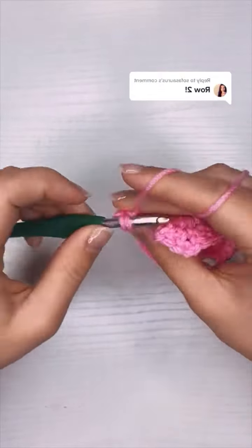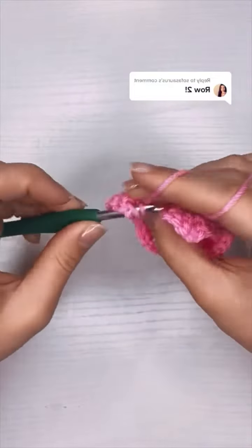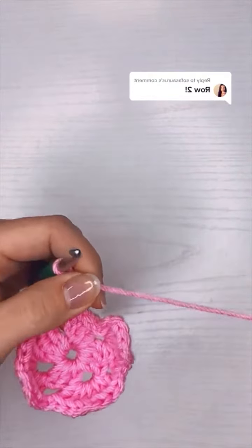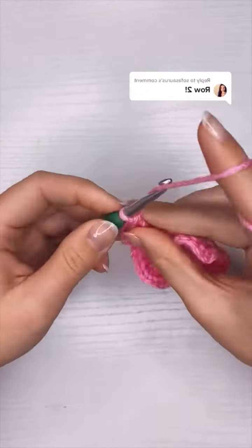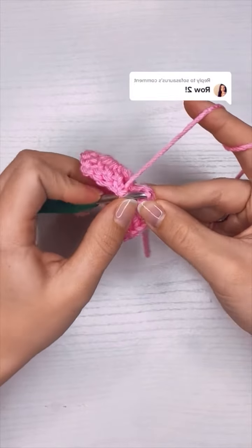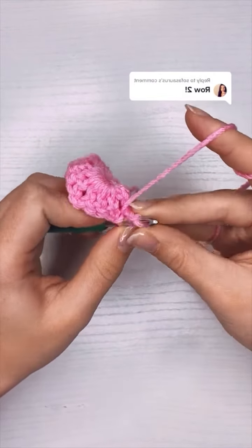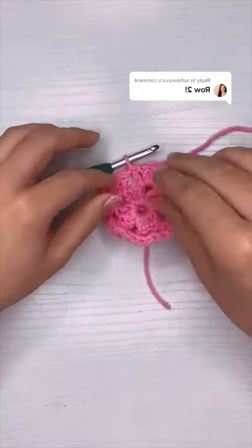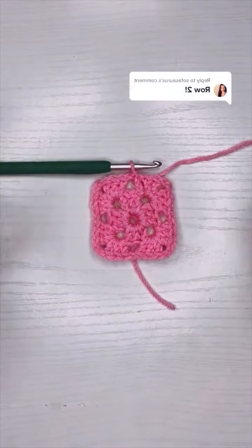It works up very quickly, doesn't use a lot of yarn, which means it's also very cheap, and there is no machine to do it — so everything crocheted is always handmade. Now to finish off row two I'm going to add a slip stitch to the top of the chain three, and I'll put row three in the comments.